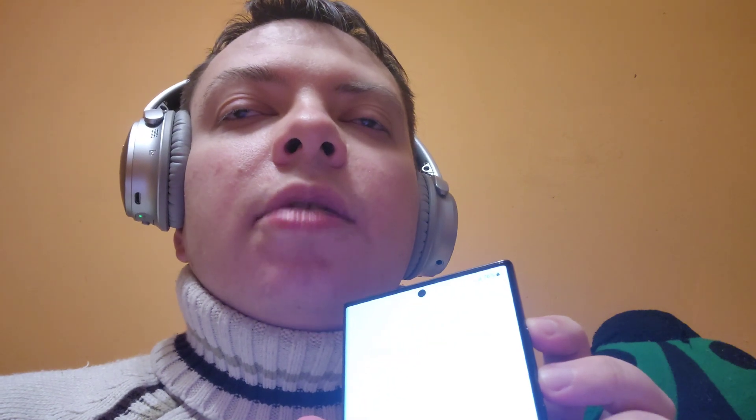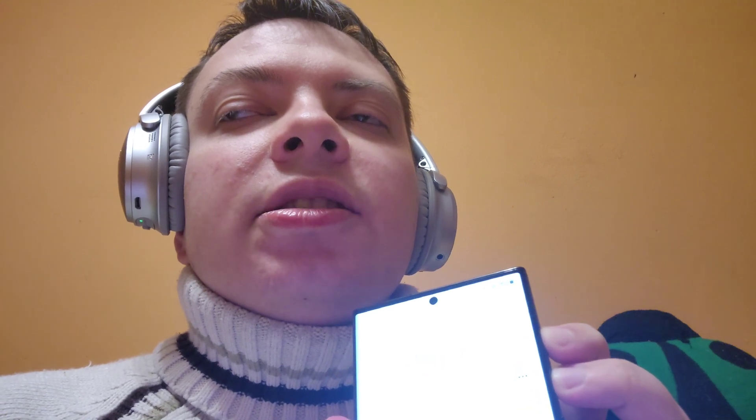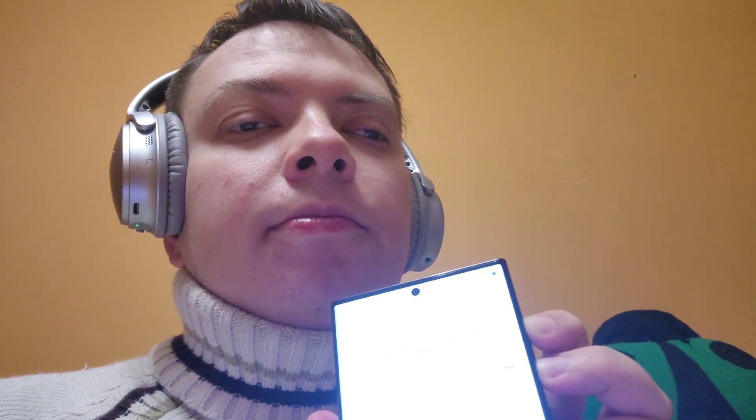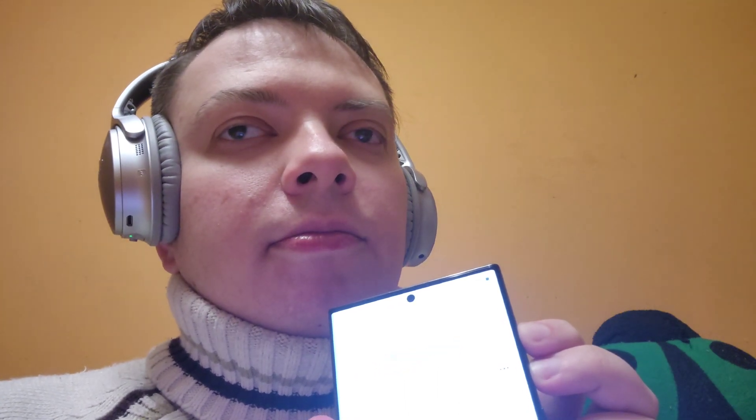Now we can start setting up our phone. To turn it on, let's press the power button. It vibrates when it's turned on and then again when it's ready for you. When it's ready, press and hold both the upper and lower volume buttons at the same time for three seconds. Let's see if it works — TalkBack on.